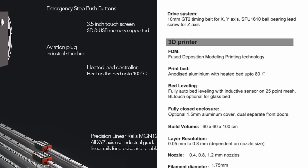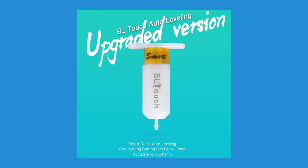Bed leveling uses an inductive sensor for metal surfaces, and it can be swapped with an optional BL Touch if you want to use glass or simply prefer the BL Touch. I think there might be a spare firmware or pre-provisioned menu option for this, though that would need to be confirmed in a later update.